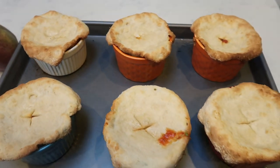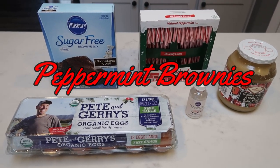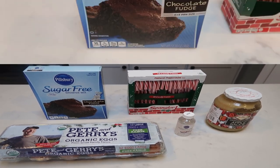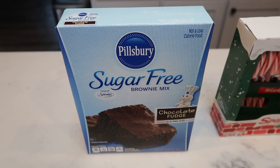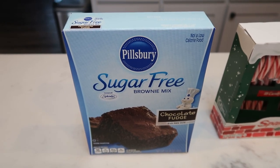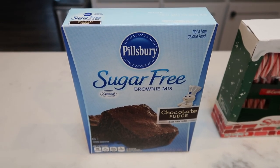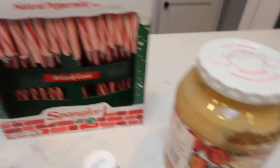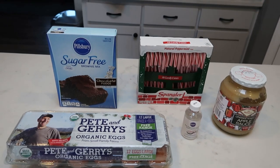For a sweet treat this week, I'm making peppermint brownies — I kind of put this recipe together myself. You're going to need a box of Pillsbury Sugar-Free Brownie Mix (or you can make brownies from scratch and recalculate points), some candy canes, applesauce as a sub for oil in the brownie recipe, pure peppermint extract, and an egg.